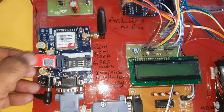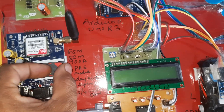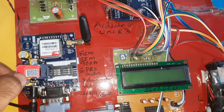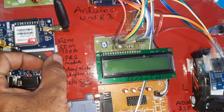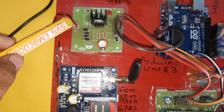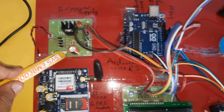Slowly insert the SIM card, then lock it. If you unlock, press down and the SIM card will come outside. Insert the SIM card slowly and lock it into the GSM SIM900A. The power supply goes to the power supply board — 9 volts — through a bridge rectifier, filter capacitor, 7805 regulator, and one LED, giving a 5 volt power supply module output.